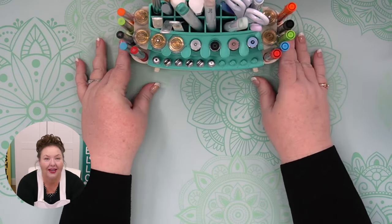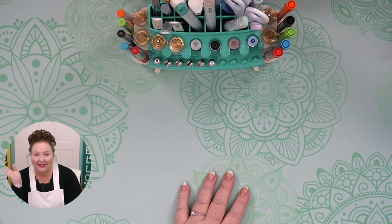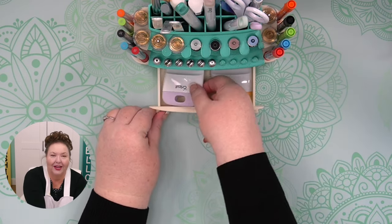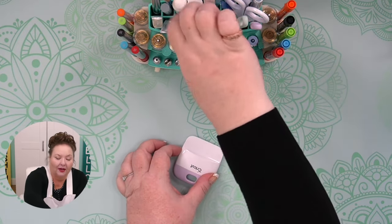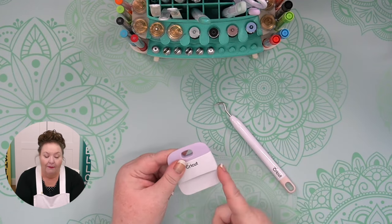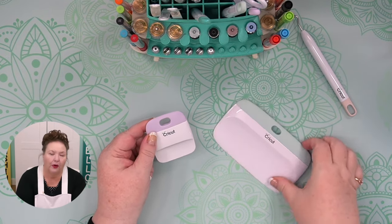Since I have the tools out, let's talk about tools. There are really a lot of tools you can buy for your Cricut Joy. The ones I recommend and use all the time are the scraper and the weeding tool. The scraper is great for getting all the little bits off of your mats. I have both a small one and a big one, and both are great for the Cricut Joy.